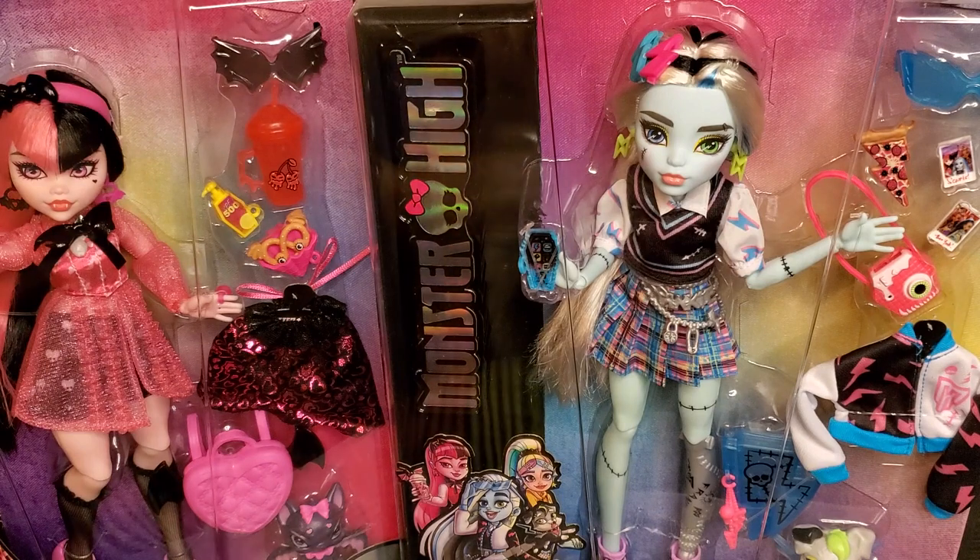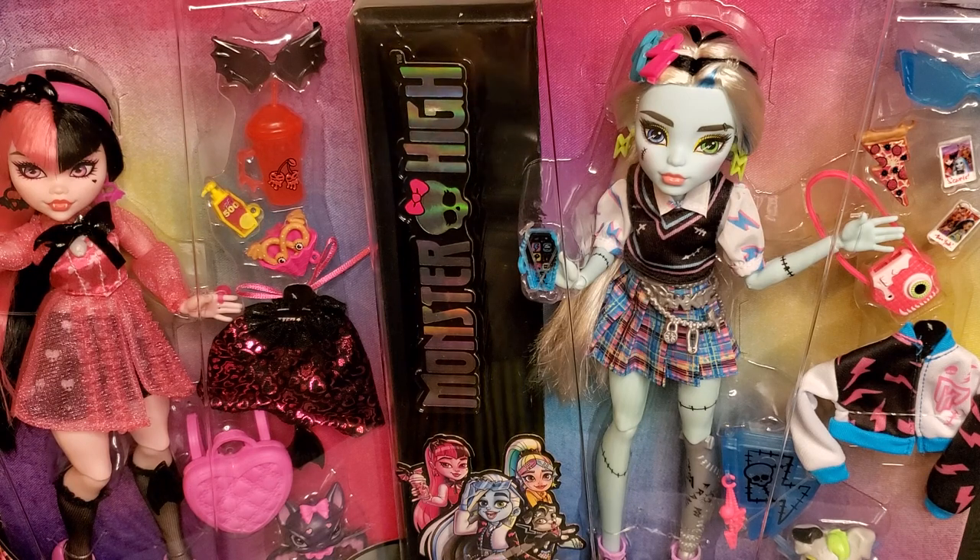I think Draculaura and Frankie are probably the most popular Monster High dolls that have ever come out in our series. They are like my semi-faves. Draculaura is one that's really been growing on me and I'm really liking this doll currently as a G3 doll, so I can't wait to get her out of the package.